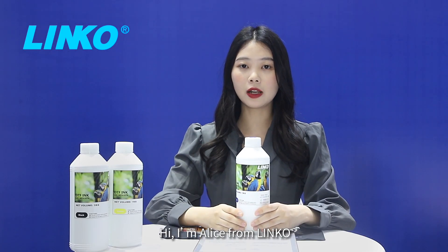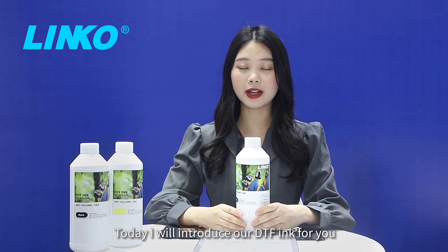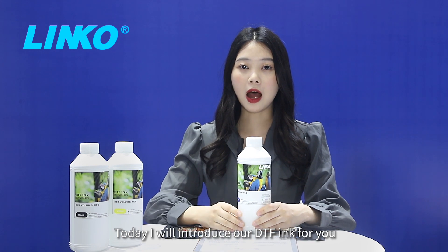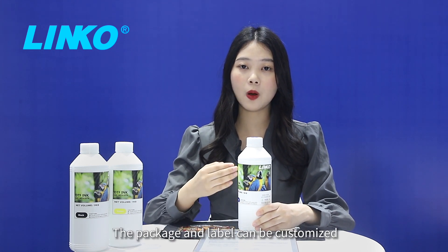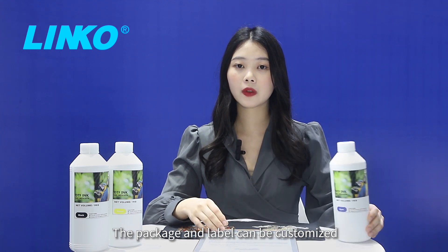Hi, I'm Alice from Lincoln. Today I will introduce our DTF ink for you. Our DTF ink has 30 colors available. The package and label can be customized.